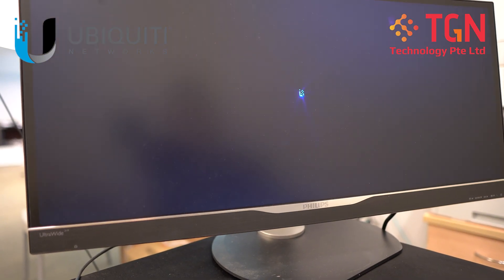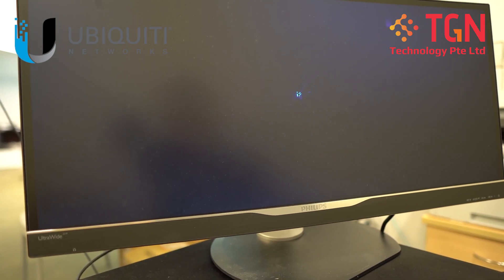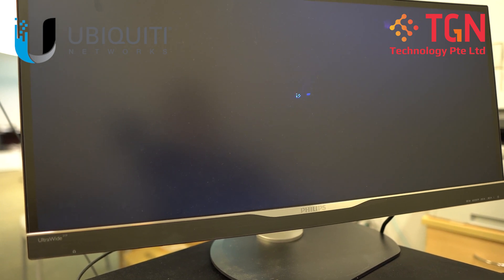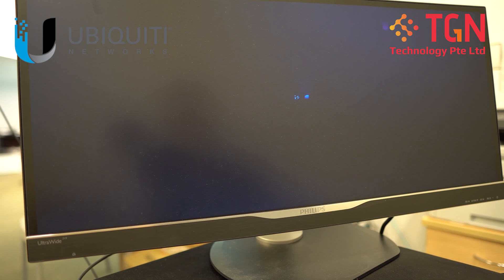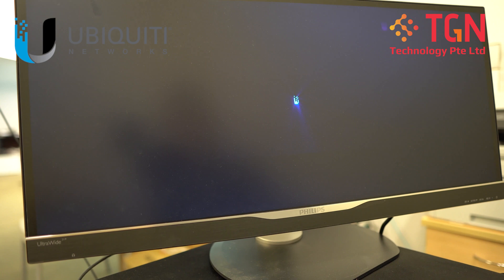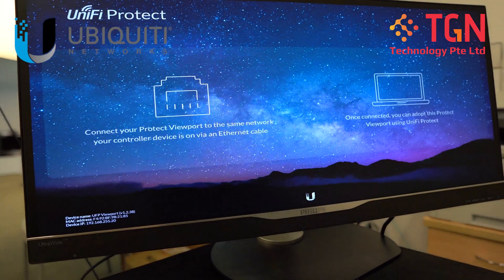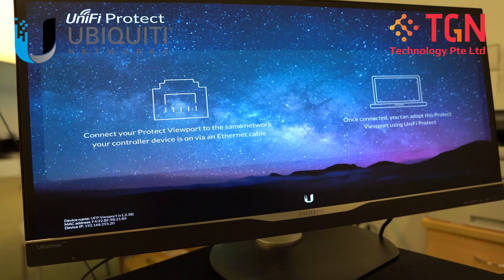It's going to show you a screen saver where it's very interesting — this is how it starts up. I'm sorry I can't record this screen, but I can do it via the video camera. And it is definitely booting up. Once it's done booting up, you can sort of see. For it to be ready for adoption, this is the welcome screen for the viewport. It's very interesting. The next thing is, it will actually advise you to make sure that you're on the same network with your controller device, and also to make sure that you can connect to your Protect and then you will be able to do the UniFi Protect portion.